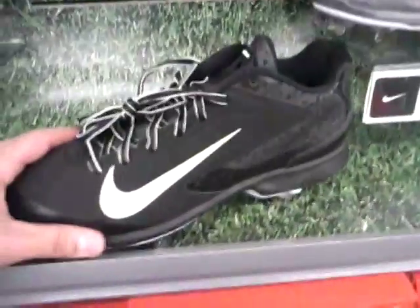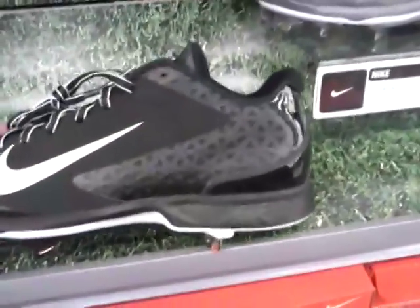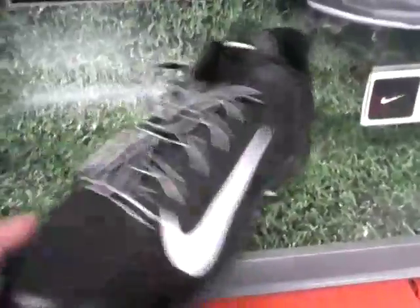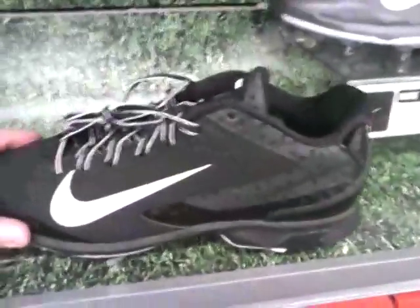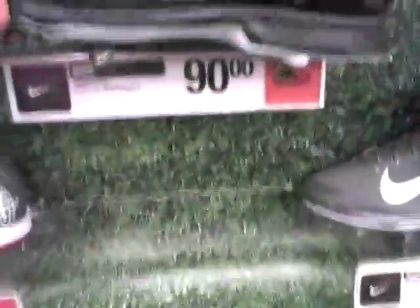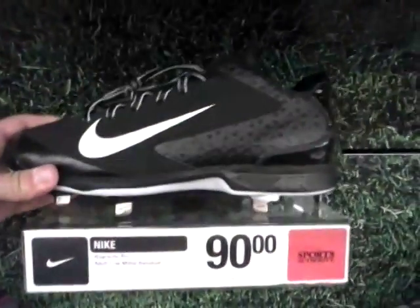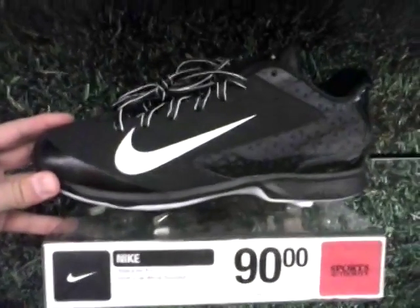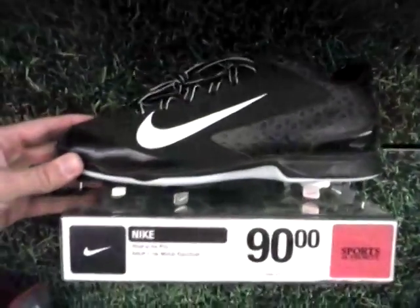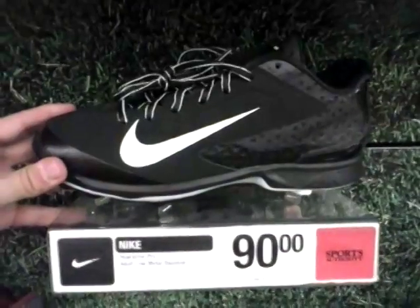I like this cleat — it's very stylish, very good looking, different from what it looked like last year. I'm not sure about the sizing; they didn't have my size so I can't tell you there. Check the other videos on the other shoes to find out how the sizing went. Thanks for watching — like, subscribe, and comment. We'll see you again, and watch my other videos.